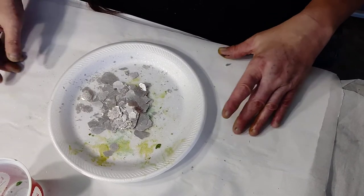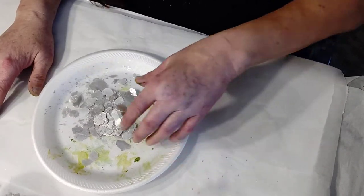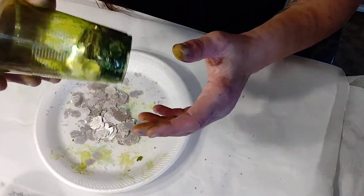Hi everyone, this is Frost Artists for Life and I am Happy Owl. I'm going to show you here just a quick video of what I do to get my colors in my mica flakes the way I want them.